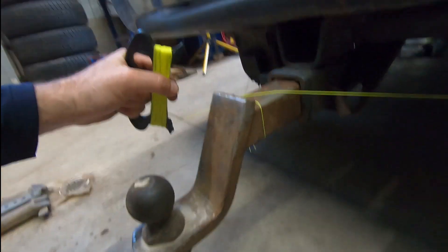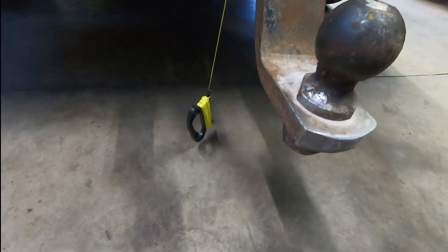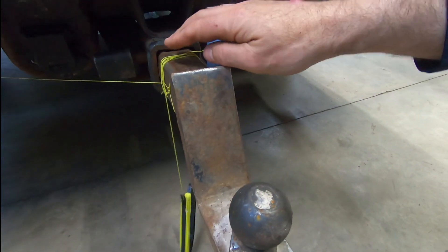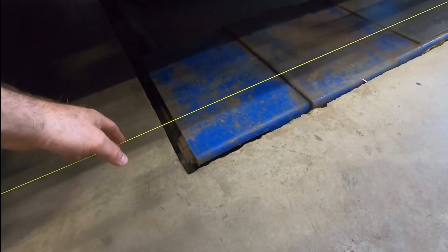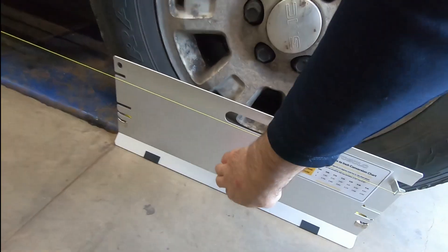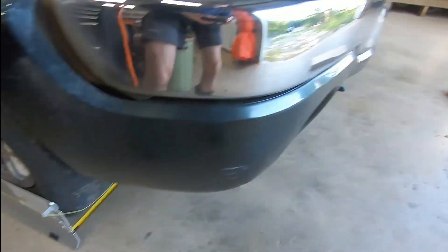Make sure you tighten the string fairly snug. In my case I've just wrapped it around the trailer hitch, but if you don't have a trailer hitch you'll need to tie the string to the other end. You want it not like a guitar string, but fairly tight. Make sure the toe plates are pushed up to the wheel and centered.